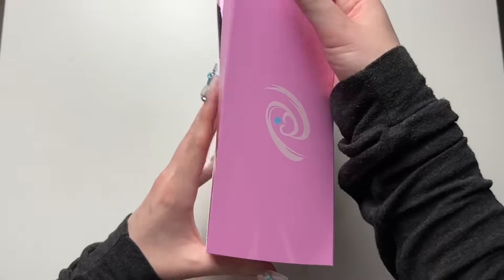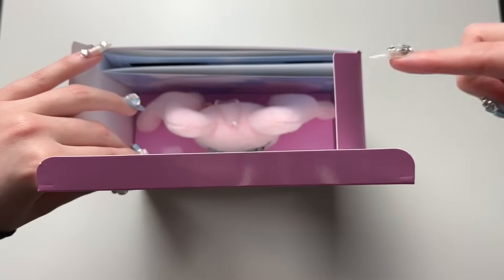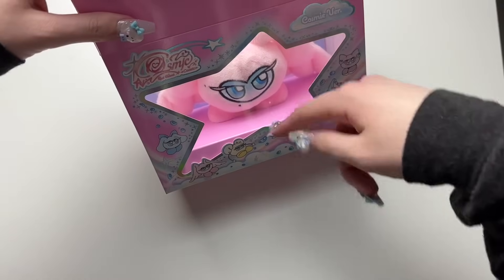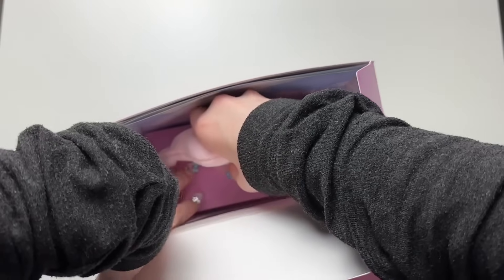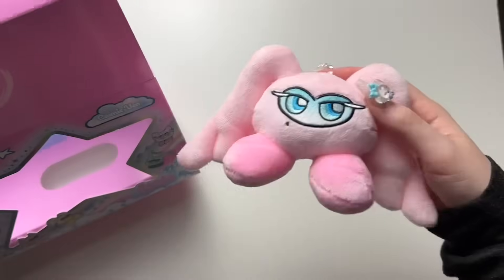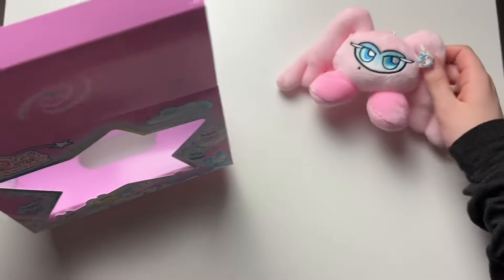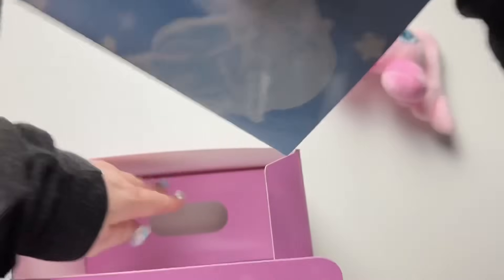I like that SM does this for Red Velvet — they seem to give them really unique, cool bits of their album packaging. I also had to open up some of these to stick the character inside the little standing thing so it would look better for my thumbnail. I had to open up all of them to fix, except for the Joy one — that one was fine. So cute — there we go.